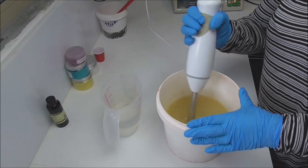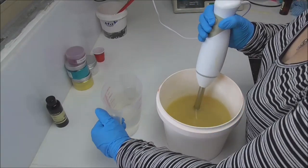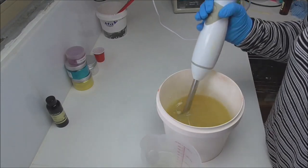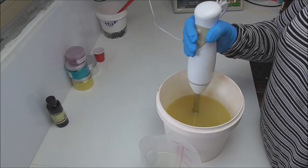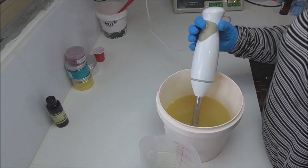So as usual I have my oils in my bucket here and I've got them at a temperature of about 28 degrees. And I have my lye water which I've melted some Tassa silk into. I'm going to pour my lye water down the stick blender into my oils and then I'm going to mix up and then split out for those colours.